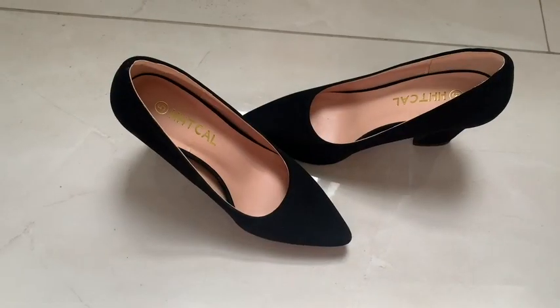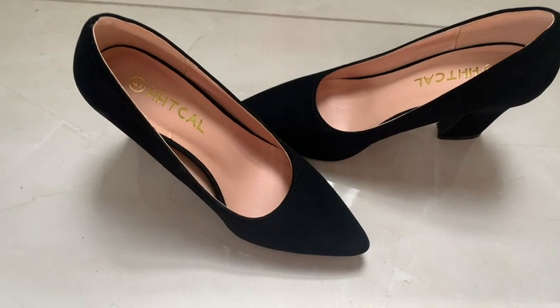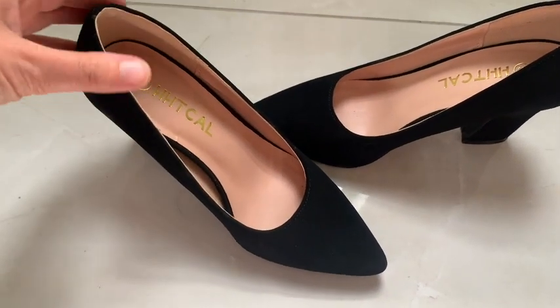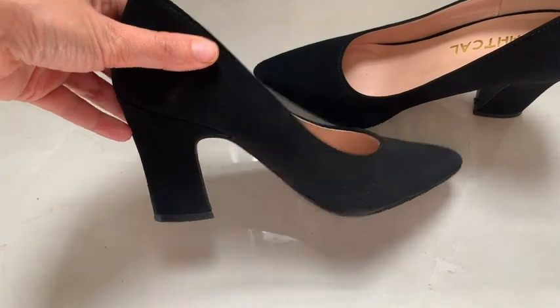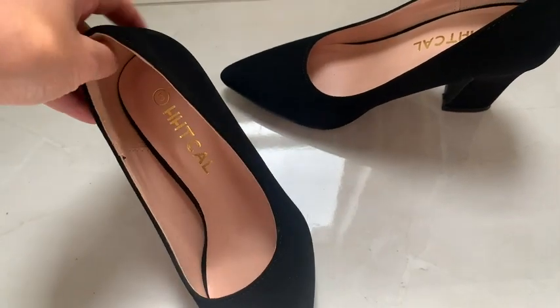Hey everyone, it's Davida here with WTI and I've been loving my new black pumps. These are the HH T-Cal black pumps with a chunky-ish block type of heel. The heel is not super high, which I actually appreciate because it makes the shoe a lot more comfortable.